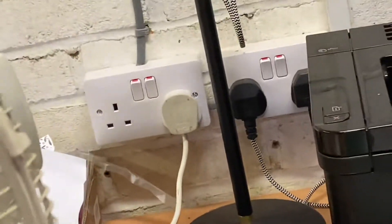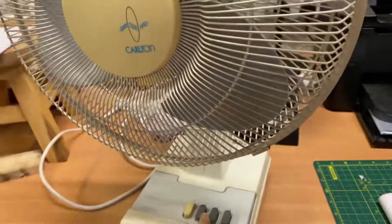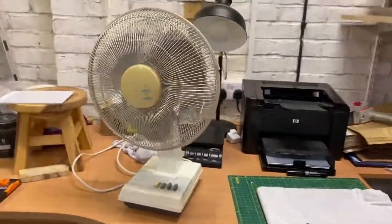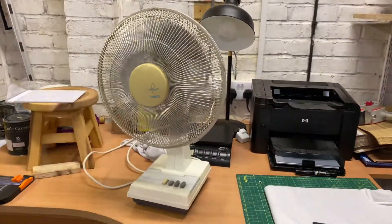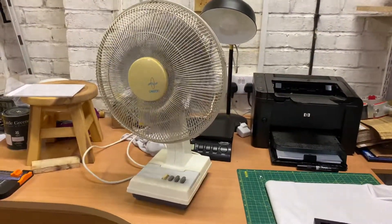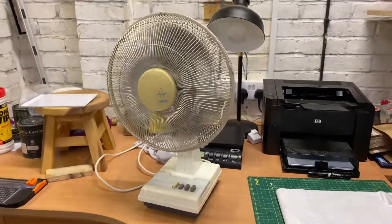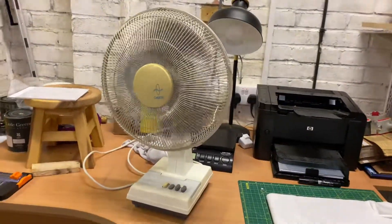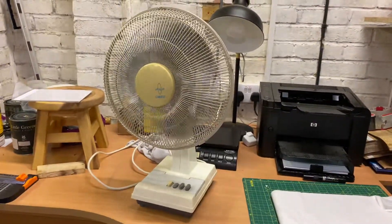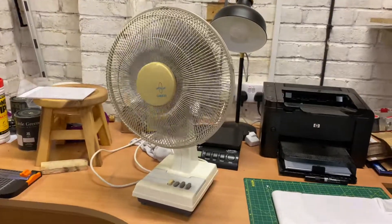There's the plug — it's got a white plug. I got this fan for £5 off eBay. Technically, I got it from an eBay seller in person, but I got it from that eBay seller for £5.